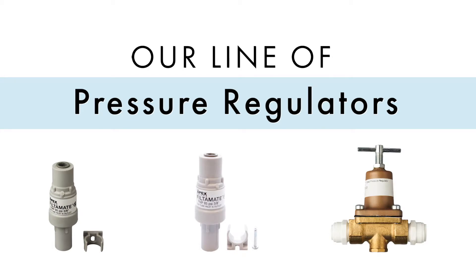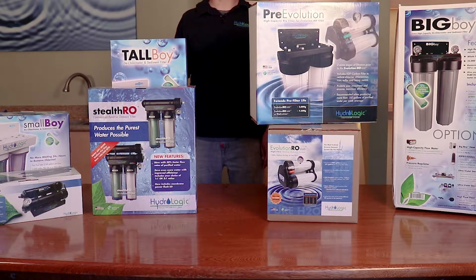Today we're going to discuss our line of pressure regulators. All of our dechlorinators and RO systems can handle up to about 80 psi. So if you're on a water source that exceeds 80 psi, or if you want to protect your system against possible pressure spikes, we recommend purchasing one of our pressure regulators.